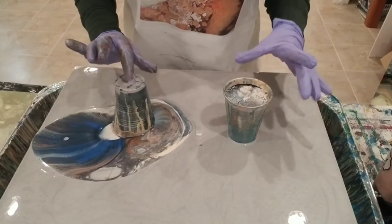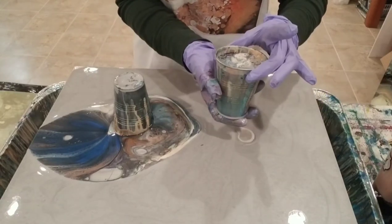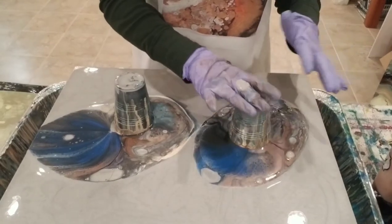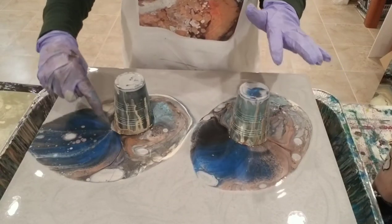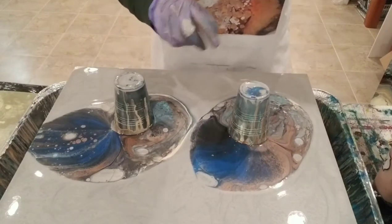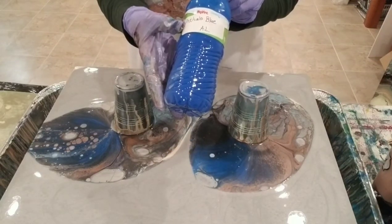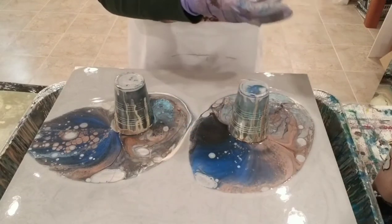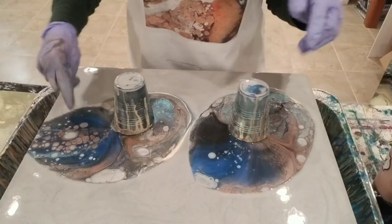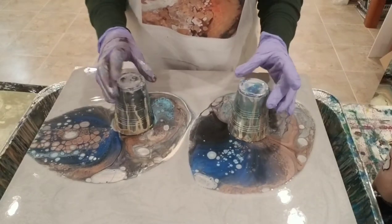Already got tons of bubbles in my pour cups, so that's good. Right away after I flipped I can tell I've got a lot of dark blue, which is probably that blue — if anybody knows how to pronounce it please let me know. The blue is showing up kind of predominantly and I'm not crazy about that, but we'll see, maybe it'll be even cooler than the one I like.